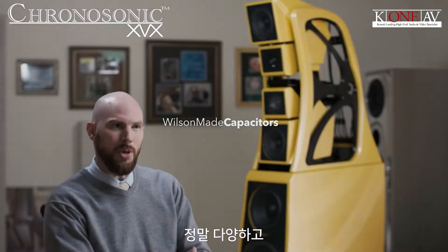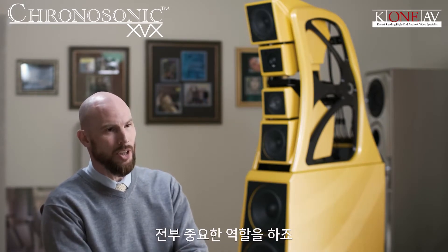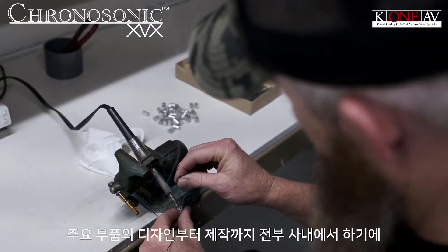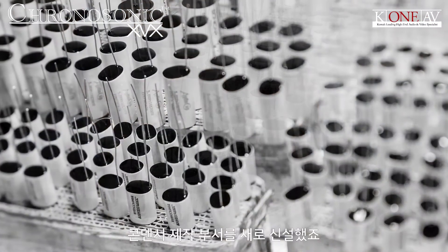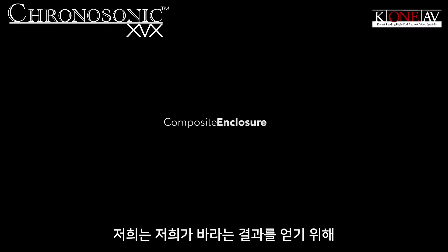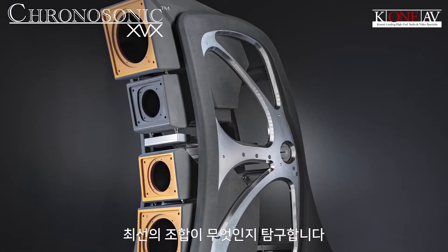There are so many different components, component combinations, and topologies in the crossover, and each one of those pieces matters. Now we have complete control because we're designing and manufacturing one of those key components in-house — we have a brand new division that manufactures capacitors. What combination of materials really gives us the net results that we're looking for?